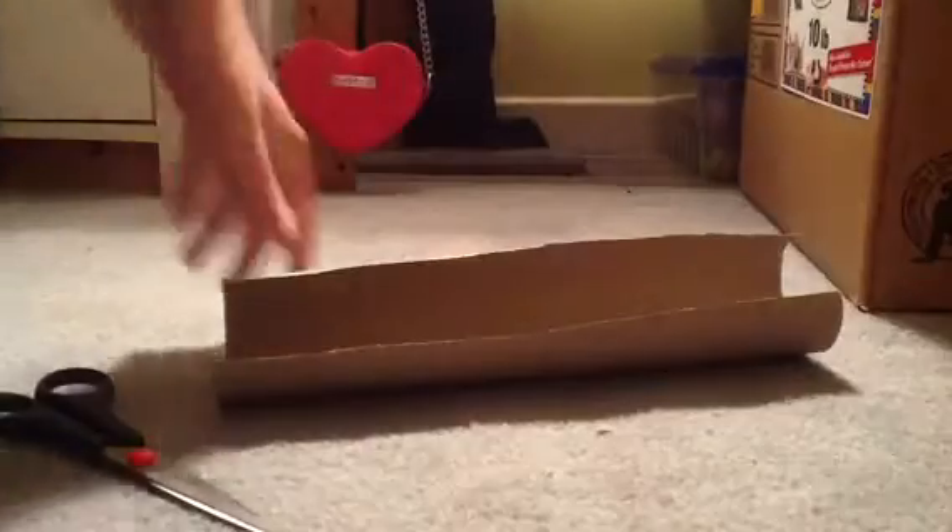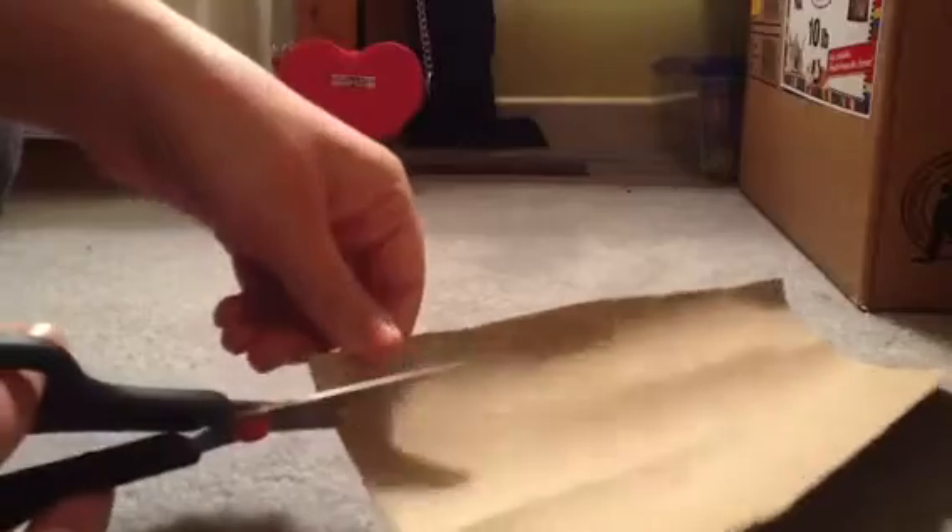Okay, so first things first, you're going to take your scissors and you're just going to cut and break down the tube so it just becomes like a sheet of cardboard. Now that you have your sheet of cardboard, you're just going to want to try and straighten it out a bit.